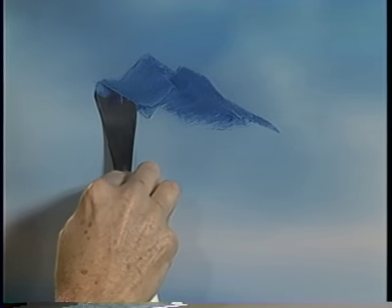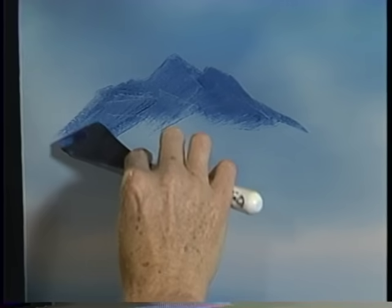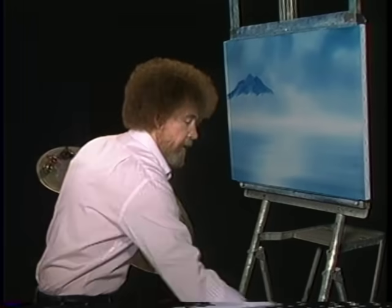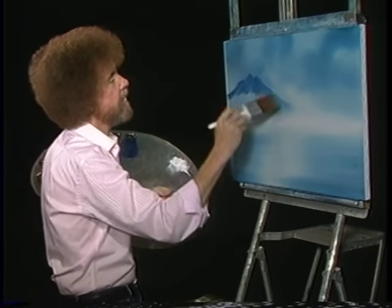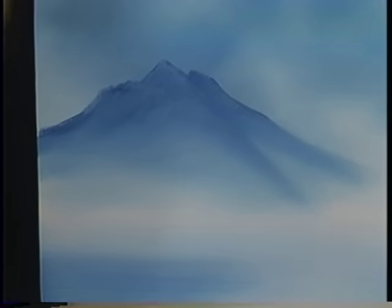When you make your mountains, you make mountains that you like — the shapes that you want. The only thing I would recommend is be careful not to make them all look like little ice cream cones. Somebody in class one time told me it looked like Wigwam Village. So all you're worried about right now is the basic shape of your mountain. Take the large brush, pull that downward. Add a little hair that dropped out — just take a corny brush and lift them off.